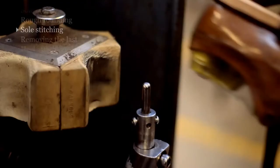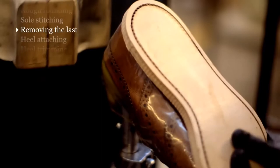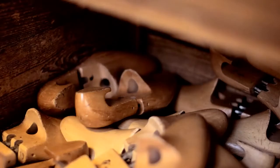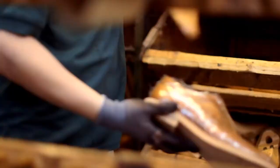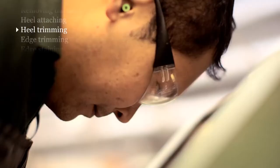Once the sole's been stitched on, we then have to take the last out of the shoe, because we like to attach the heels from the inside. Once the heel's been attached, we trim the edges of the heels and the soles in various stages, usually with a coarse scourer and then a fine one.